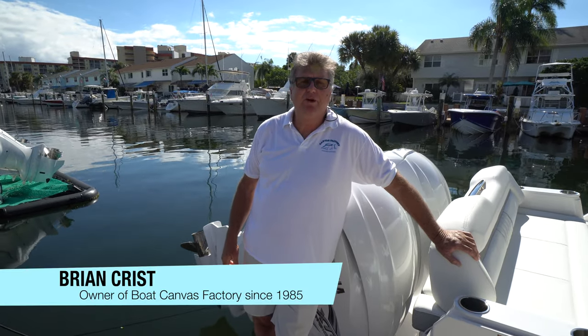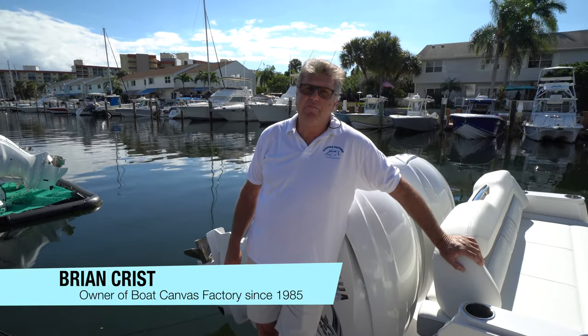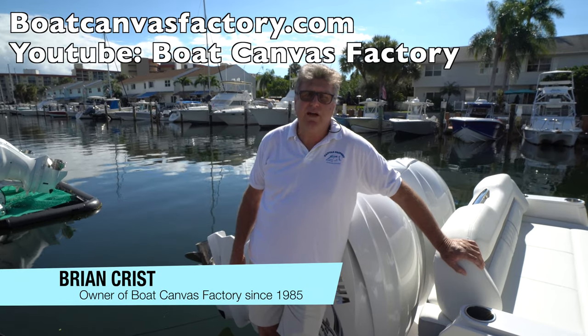Hello boaters, I'm Brian from Boat Canvas Factory. You can find me on BoatCanvasFactory.com and the Boat Canvas Factory YouTube channel.